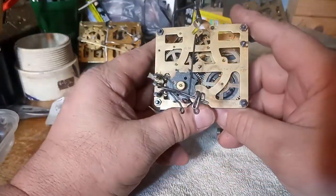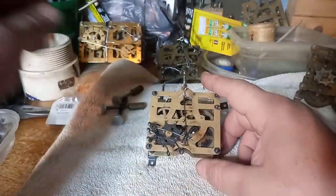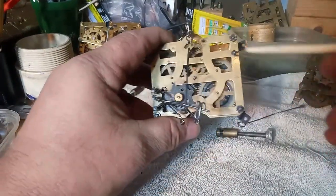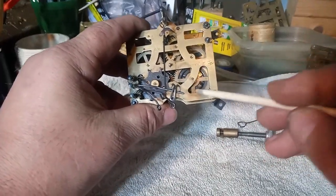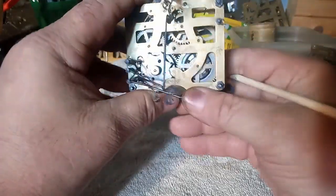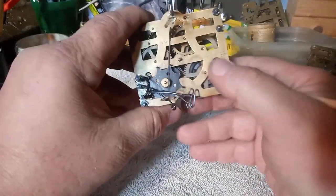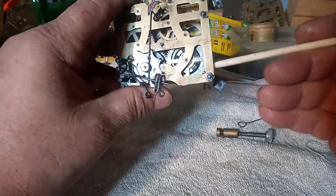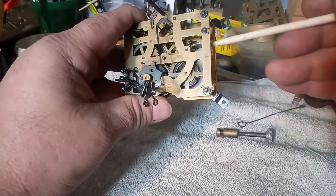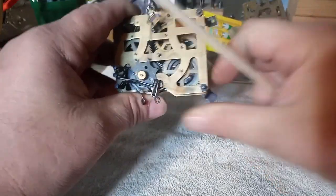This is a Regula 25 one-day movement. How you can tell it's a one-day movement: this is the great wheel — the great wheel is the ratchet wheel. This is the time side. Looking at the movement from the rear, the strike side is on the left, the time side is on the right. You have: great wheel, second wheel, and third wheel or escapement wheel. That is how you can tell it's a one-day movement.